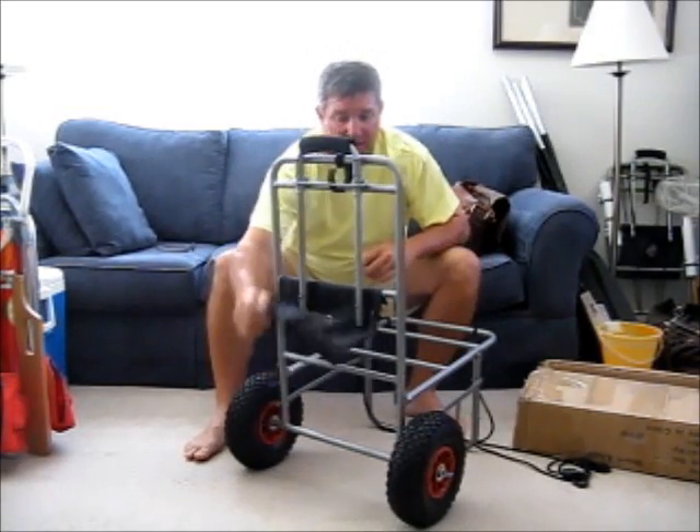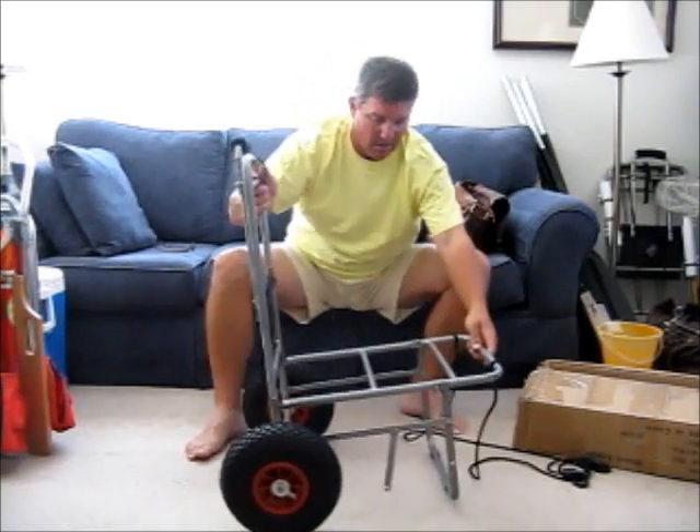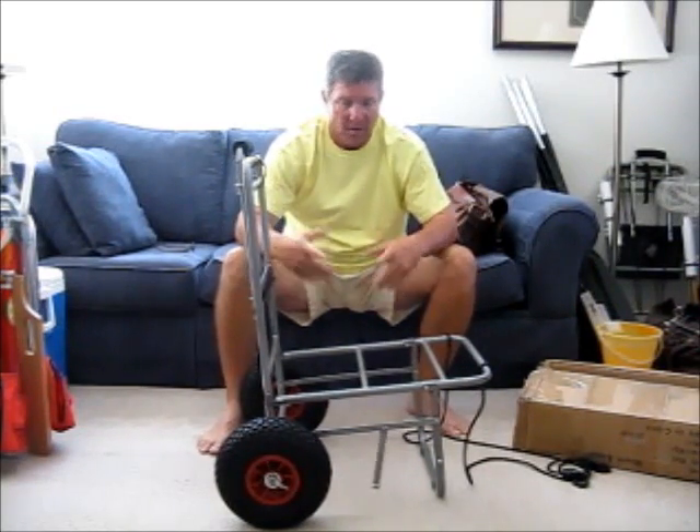The last little piece is it's got this nice little pouch that has a zipper on it — car keys, sunscreen, whatever you want to put in there. It's a great little pouch.